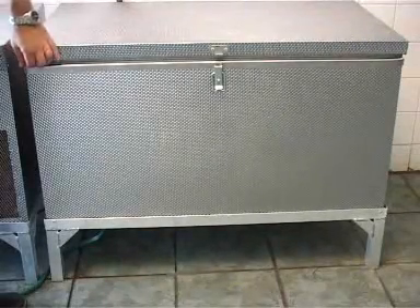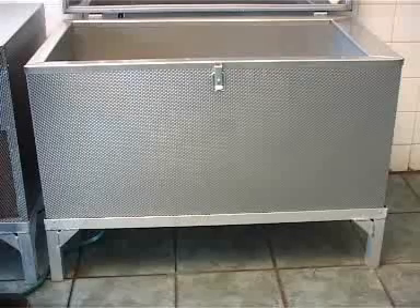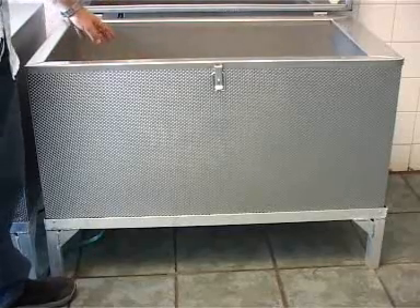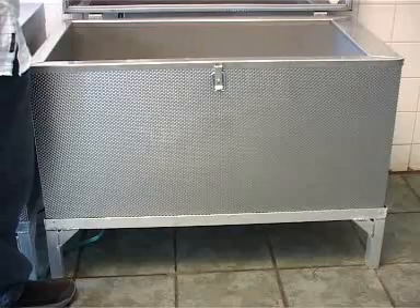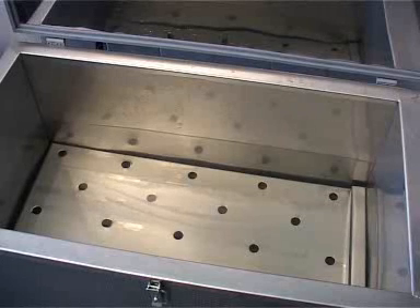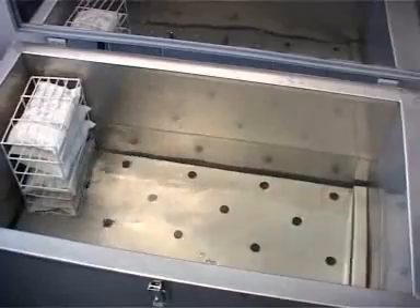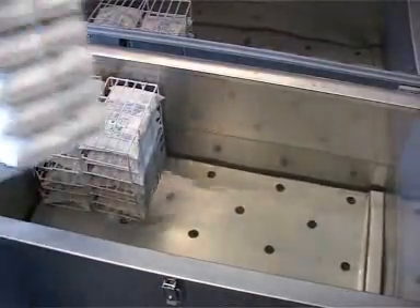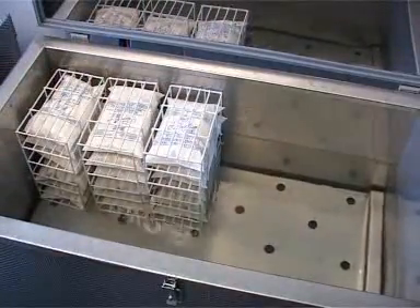This is the pasteurizer itself — it's a water tank that contains water. The water is heated and the heat is transferred to the milk. Under normal circumstances the water sits about halfway up so the tank is half full when it starts. Once you've placed your milk in the pasteurizer, the water level comes up to make sure that each sachet is completely submerged. You can see as we place the baskets into the water the water level starts to rise until all 12 baskets are in.